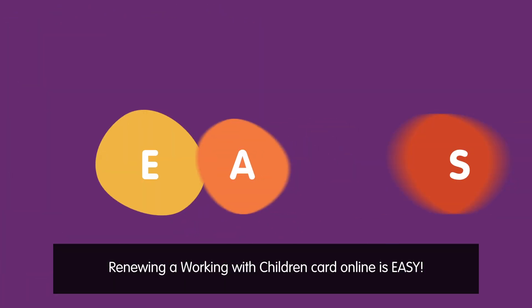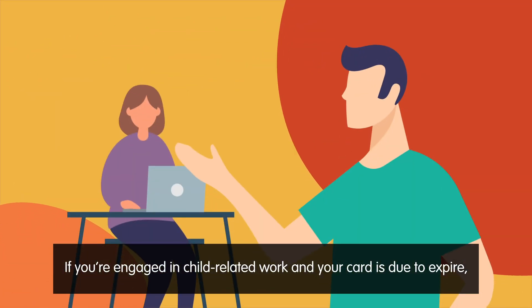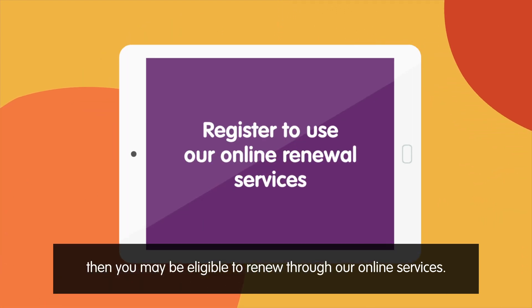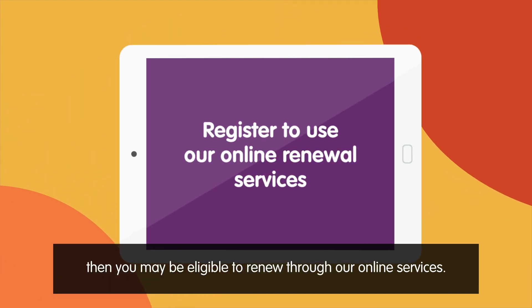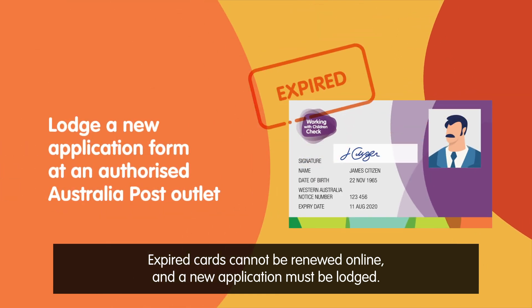Renewing a Working with Children card online is easy. If you're engaged in child-related work and your card is due to expire, you may be eligible to renew through our online services. Expired cards cannot be renewed online and a new application must be lodged.